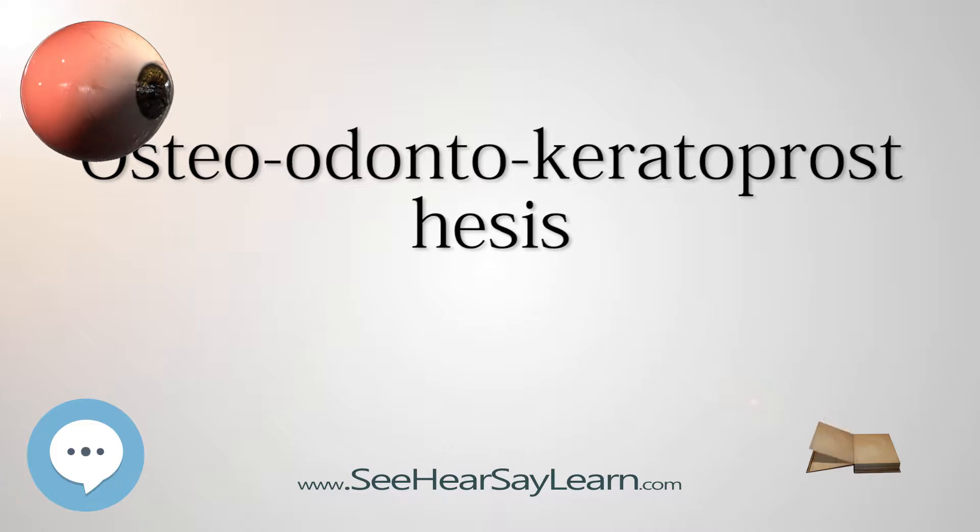Osteoadontokeratoprosthesis, OOKP, also known as tooth-in-eye surgery, is a medical procedure to restore vision in the most severe cases of corneal and ocular surface patients.